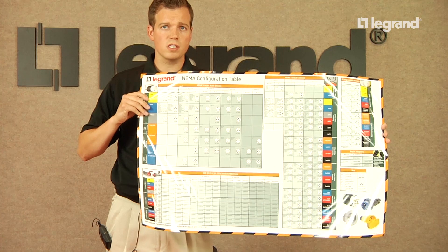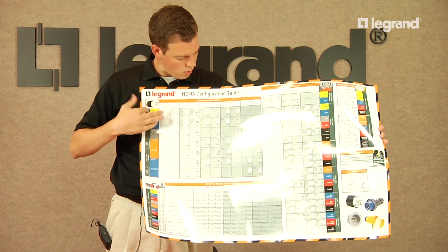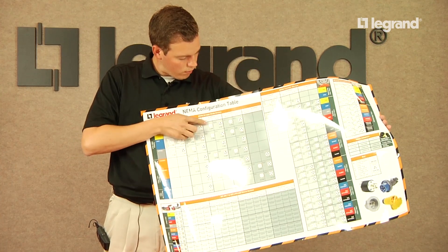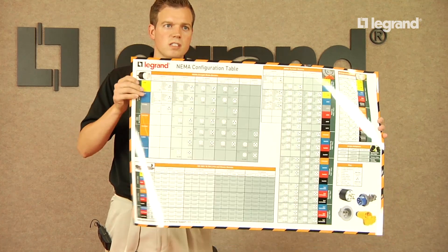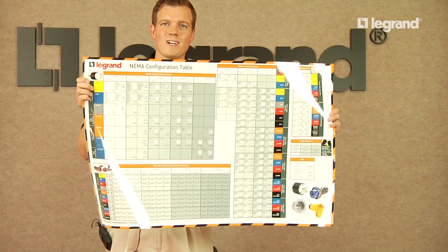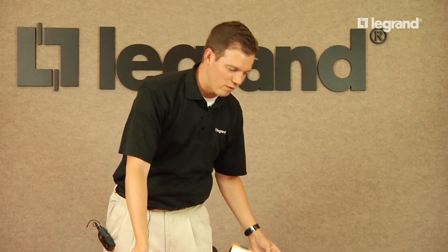It's a quick, easy reference guide for you to be able to find out what the L515 part number is — connector, flange, etc. And it's going to withstand time where it's not going to rip or be damaged out in the field.